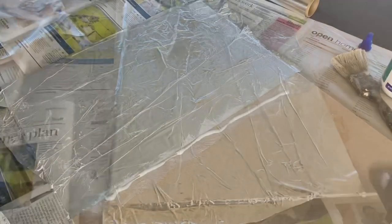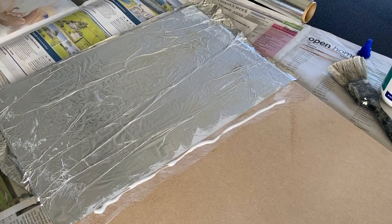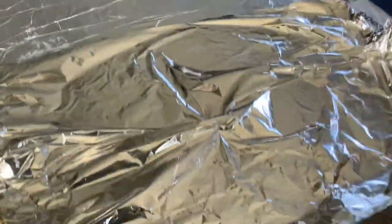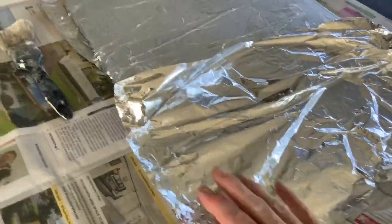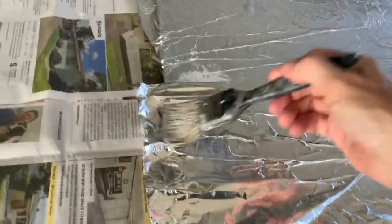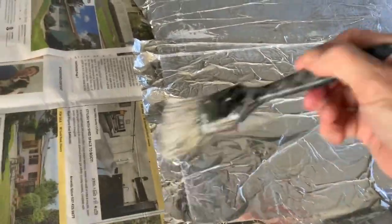You want the wrinkles in there, because you want to use those to highlight with paint and different powders. So just crinkle it up, glue it on, and smooth it out to get that sort of metallic looking effect. Just smooth it all out.